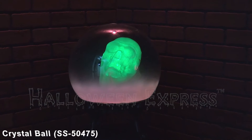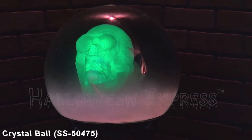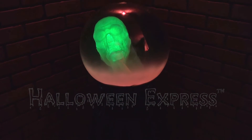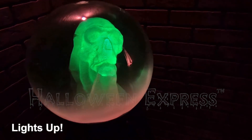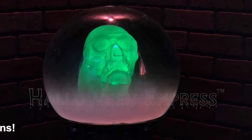Welcome, Halloween fans! Halloween Express here. Today we're going to be showing you our crystal ball prop. This prop features a creepy crystal ball that has a spooky skull inside of it. Once activated, the skull will light up and appear to float around inside the crystal ball, all while it makes scary haunting sounds.